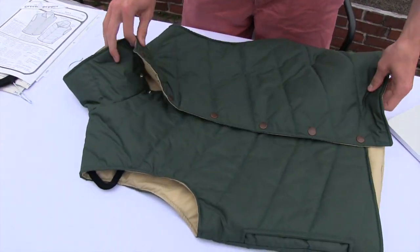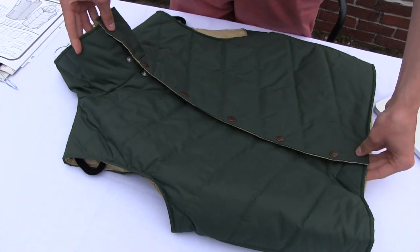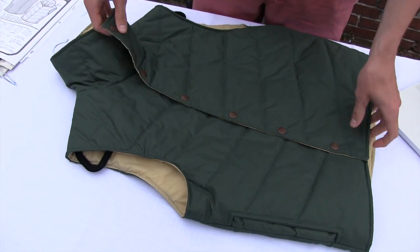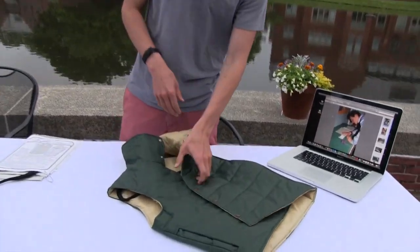I've never sewed anything before. Ms. Kowalski was really helpful in accommodating with all that. I think it turned out pretty well for the first time. Hopefully this summer I can sew a few flannels as well to go with it — putting the snaps in and creating the different layers.